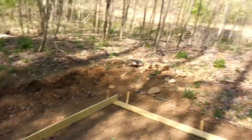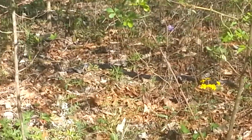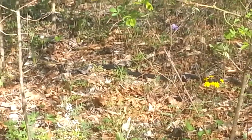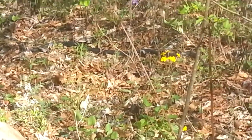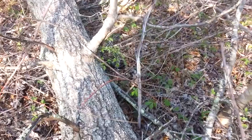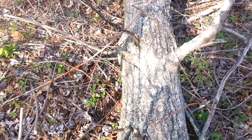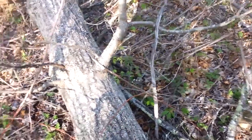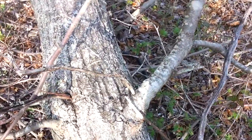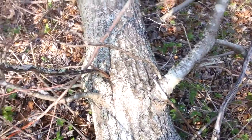My friend Black Snake is back. Let's see if we can get a look at him here. So it goes from right here to over here. Second time I've seen him up here. He thinks he's a rattlesnake. Anyway, we'll leave him alone.